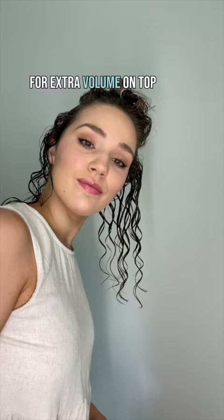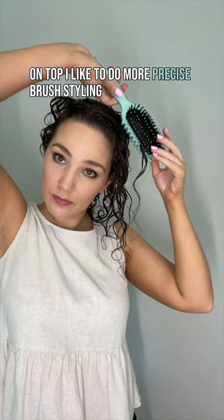Before, I used to brush style and then have to go in with a comb afterwards to separate my curl clumps. For extra volume on top, always ensure you're brushing up and away from your scalp. On top, I like to do more precise brush styling.